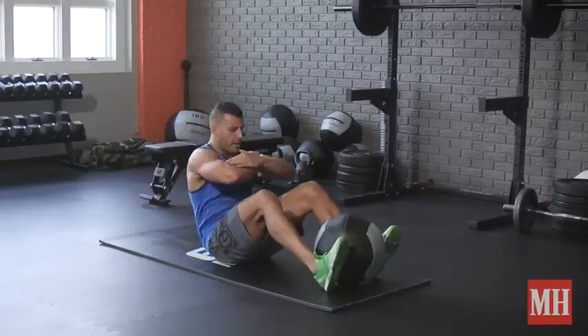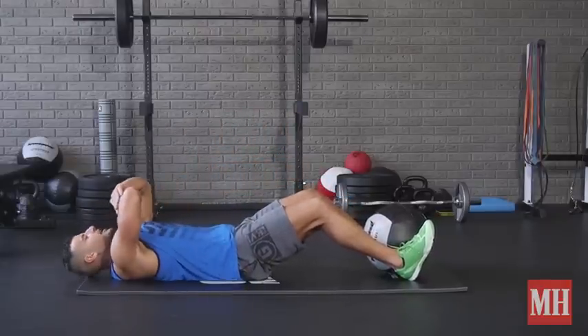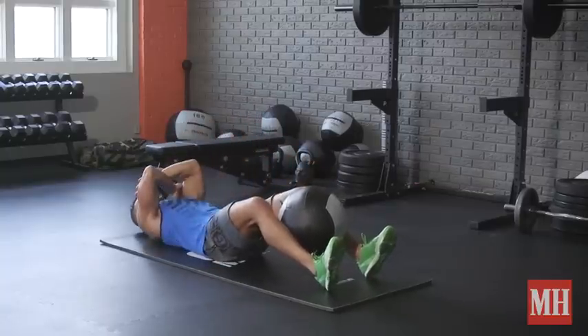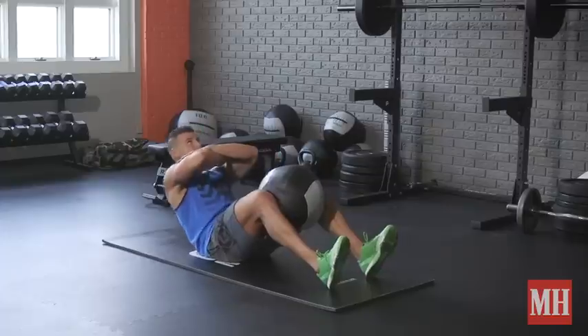I can make this harder by slowing down the eccentric for three to five seconds — this will light your abs up in a serious way. I can squeeze the ball between my feet, between my shins, and even between my knees, so you've got some options you can mix between.